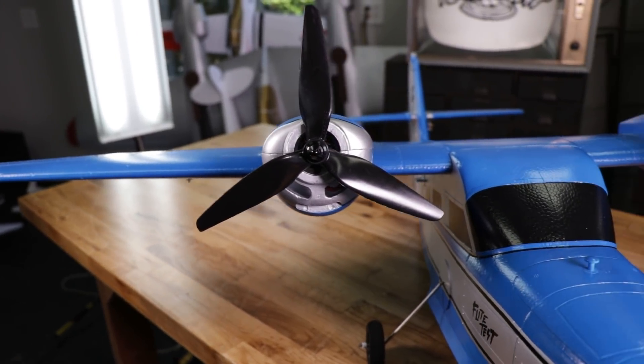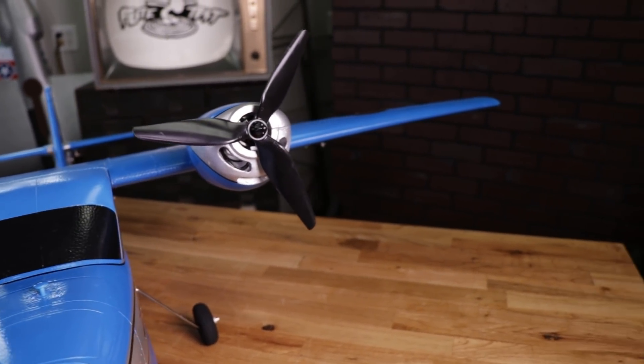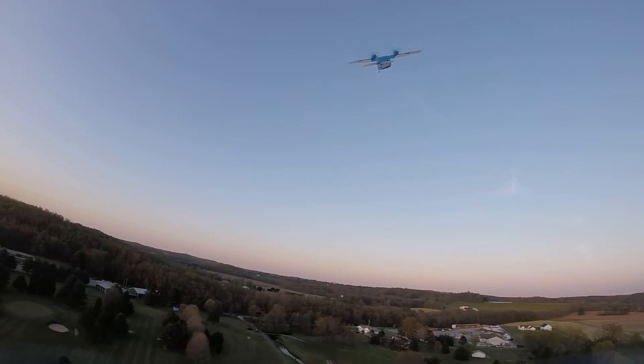We offered the Wigeon with 1250kV motors that give it a great balance of power and efficiency. With two motors, you're going to have no problem on a three-cell going vertical, but you're also going to have the efficiency to fly off of a 2200mAh for up to nine minutes.